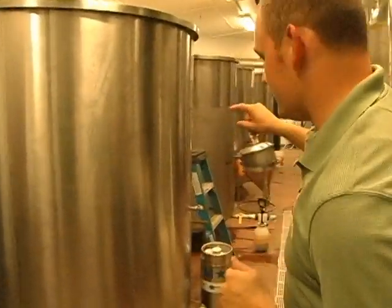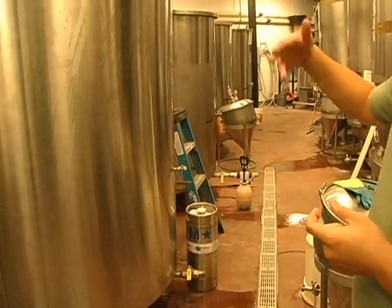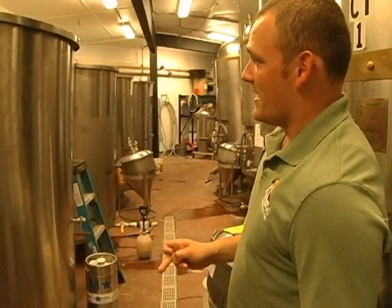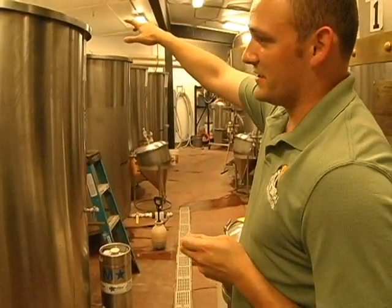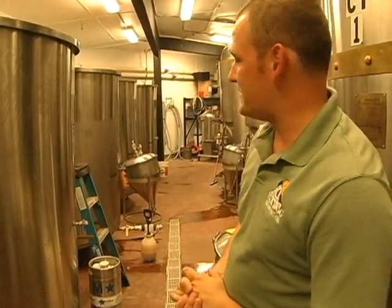These four stainless steel units here on your left are called open top fermenters. We use open top fermenters because we brew ales, not lagers. The difference between ales and lagers: ales are top fermenting yeast — the yeast is on top — and it's about a seven to eight day brewing process depending on how aggressive the yeast is.